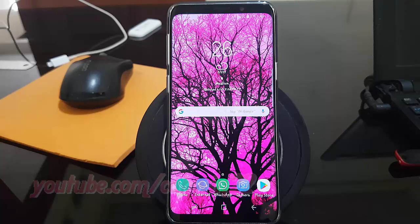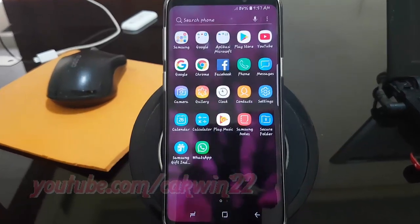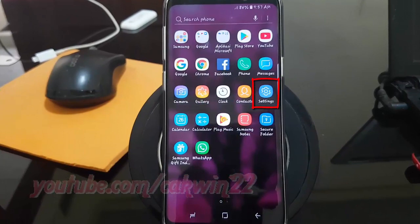To enable or disable auto factory reset on Samsung Galaxy S9 or S9 Plus, open Settings. From a home screen, swipe up or down from the center of the display to access the apps screen. Tap Settings.